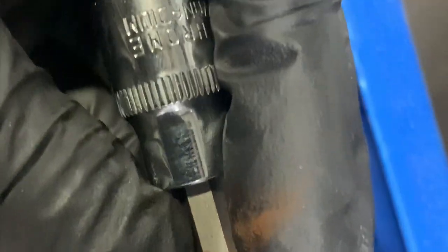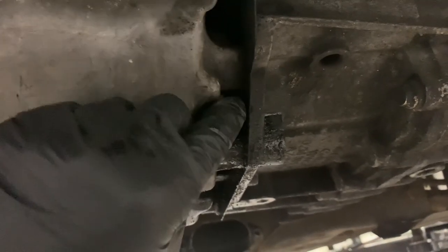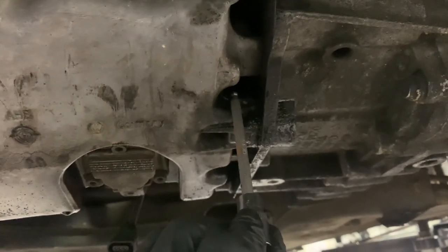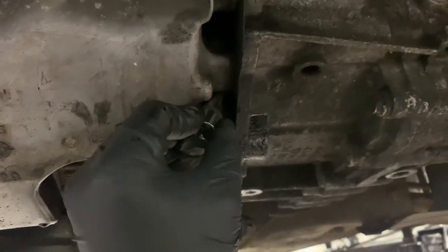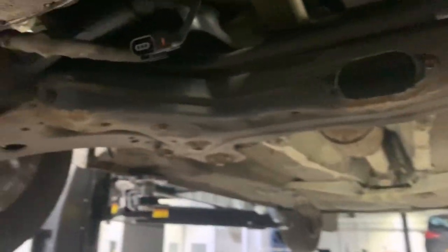This is my long ball joint 5mm allen key — cheap set, but they do this job and I only use them on this job. As you can see, the four bolts up the side are going on an angle and not straight, so the normal allen key up there doesn't work. Now you're going to remove all the sump bolts.